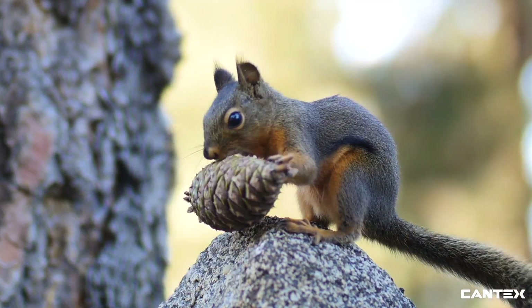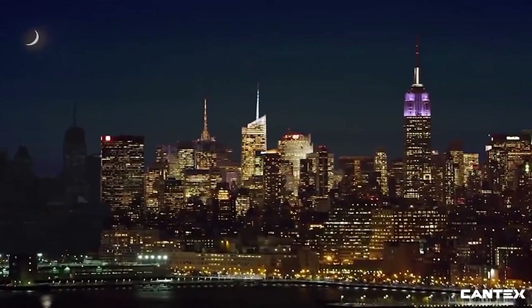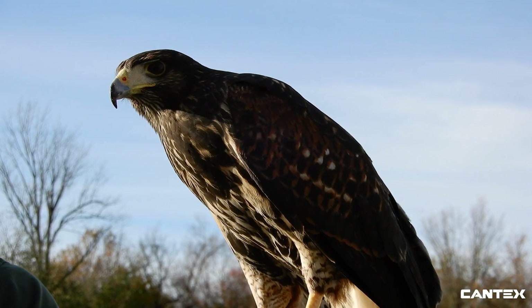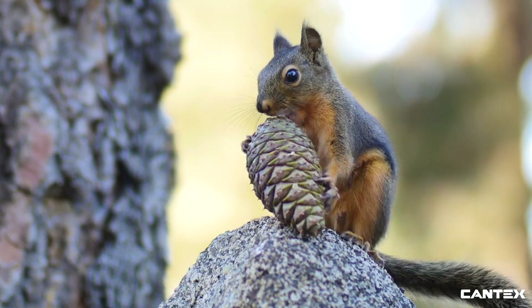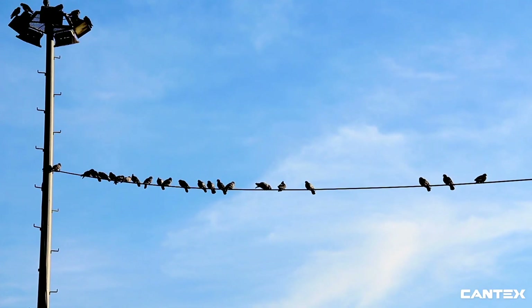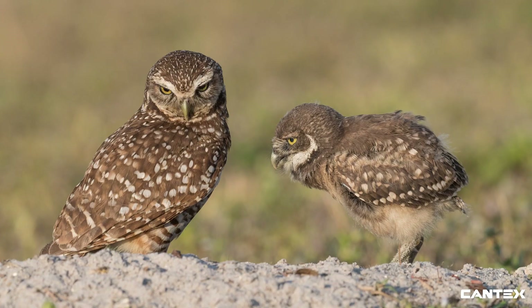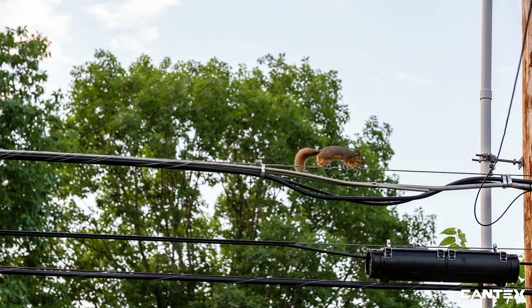Animals are one of the most frequent causes of interruption to power. According to the U.S. Energy Information Administration, about 13 million people nationwide are affected by wildlife-caused outages each year. These interruptions are not only extremely frustrating, they are very costly to utility companies trying to restore power and fix damaged equipment. They are also deadly to the unfortunate animal intruders.